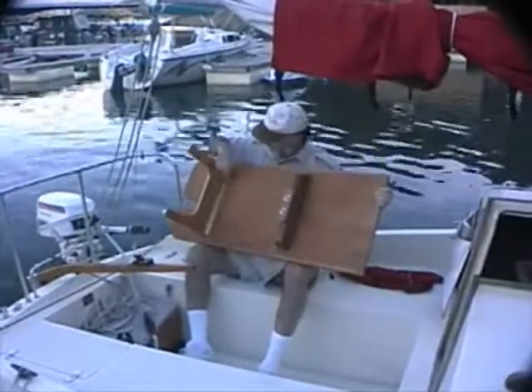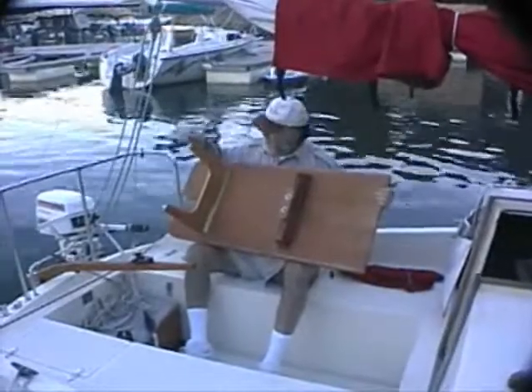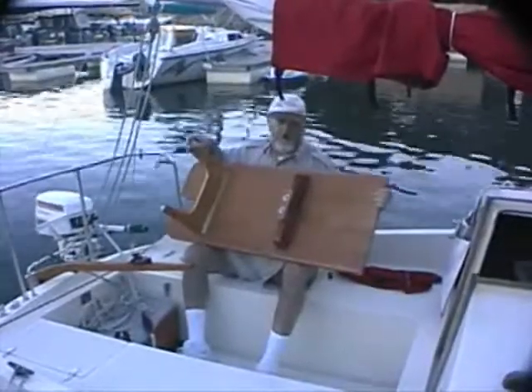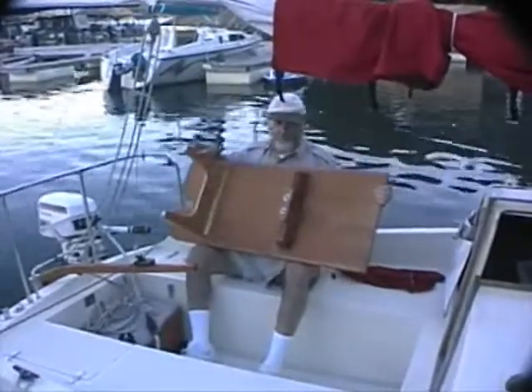These legs are plywood and they're hinged in place with a short length of piano hinge. We added non-marring furniture slides so we didn't scratch the gel coat. And we cut this angle a little greater than 90 degrees so it would go over center when they're unfolded.